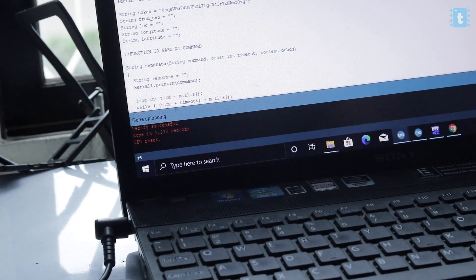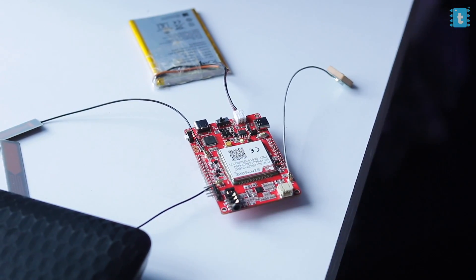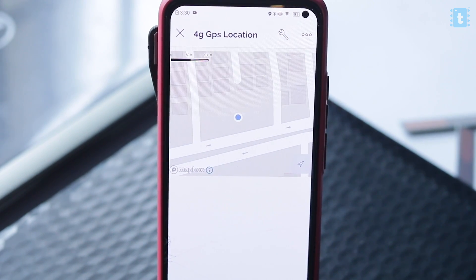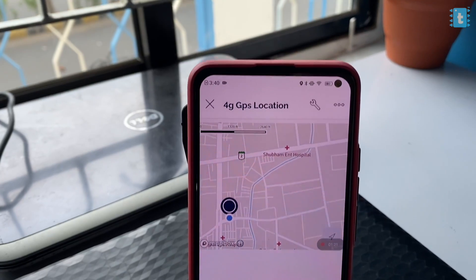After the code uploads successfully, we connected the battery to our 4G module and opened up the Blynk project on our phone. It takes around a minute to get the location, so you need to wait. Here is the location — the black icon is the location from our 4G module and the blue one is from our smartphone's GPS. It seems quite accurate!